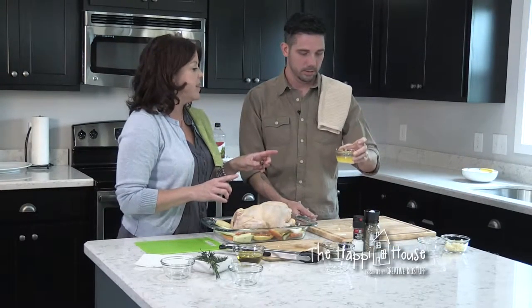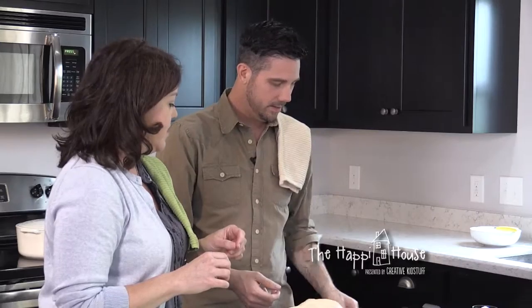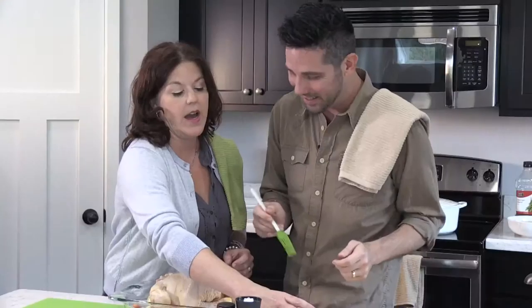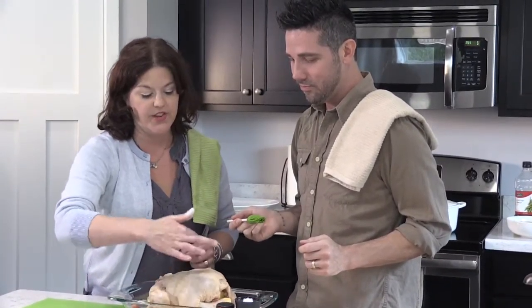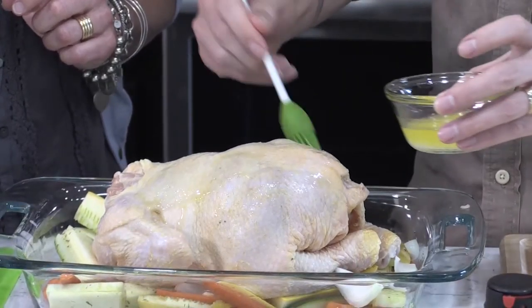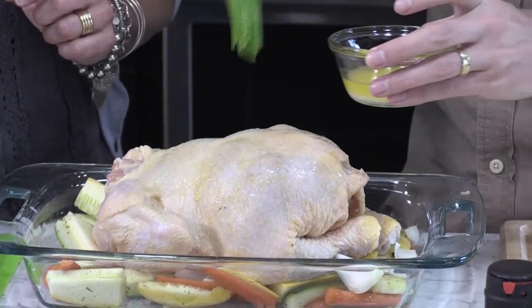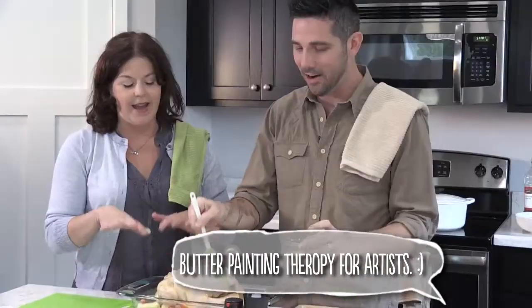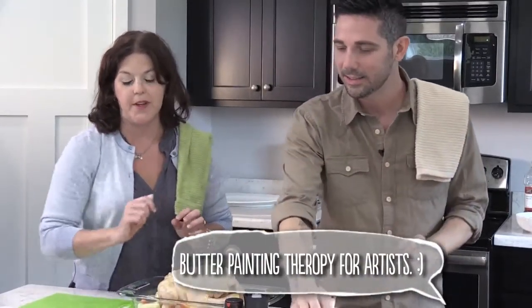Then I place the chicken in, tuck the wings under, and put some melted butter on top. Do you have an oil brush? Yes — he has it. I'd like you to brush the top of this chicken with the butter — the whole exposed part. We also need to preheat our oven. I find this very therapeutic, like painting butter on this thing.